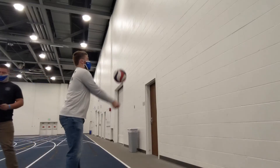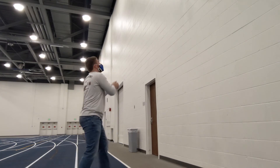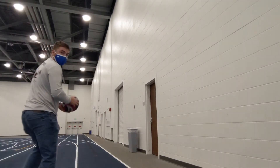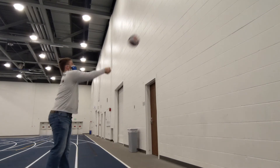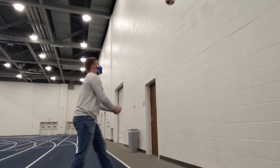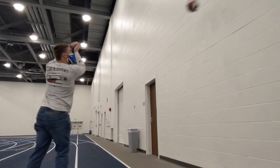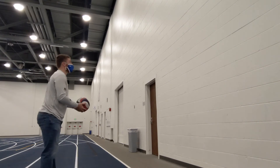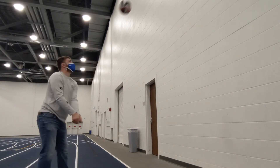Next, Clayton will be demonstrating bumping against the wall. Watch where the ball makes contact with Clayton's forearms, not the outside of his knuckles or the inside of his elbows. Clayton also does a good job of keeping his eye on the ball and keeping his head facing the direction he is wanting to bump the volleyball back to, in this case the top of the wall.